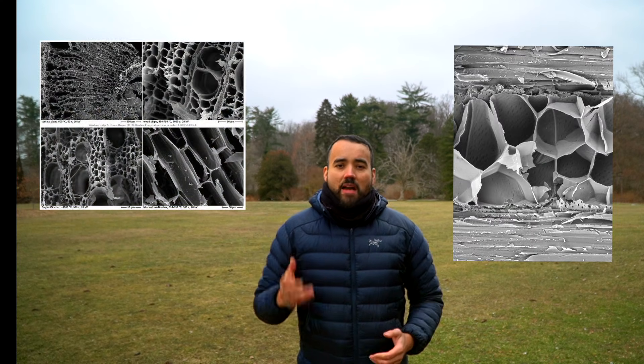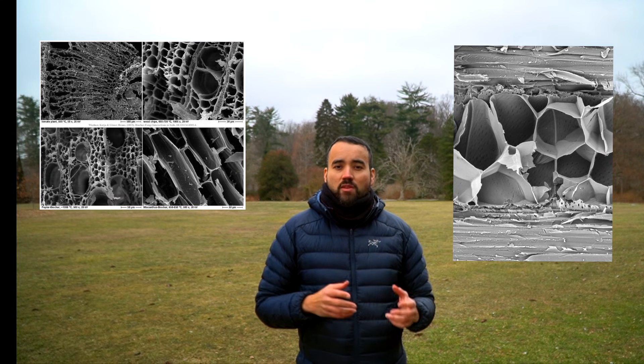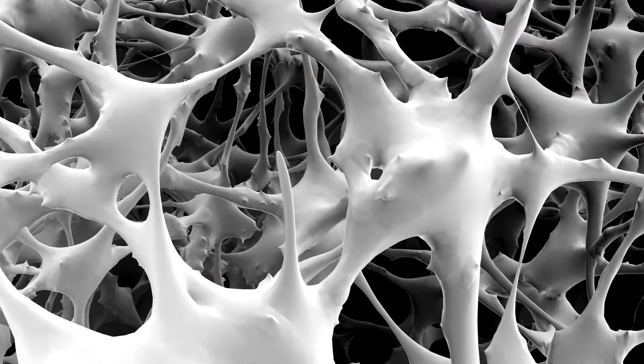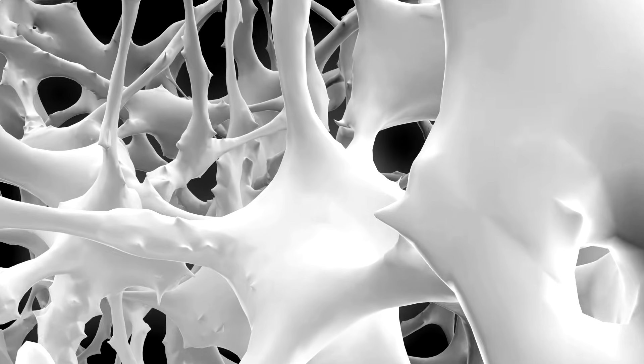The multi-dimensional quality of biochar comes from the fact that when you burn plant material in the absence of oxygen, the old passageways that were used to transport water and nutrients are emptied. What remains is the carbon skeleton of that vegetable tissue — a material that is sterile and stable because it resists decay.